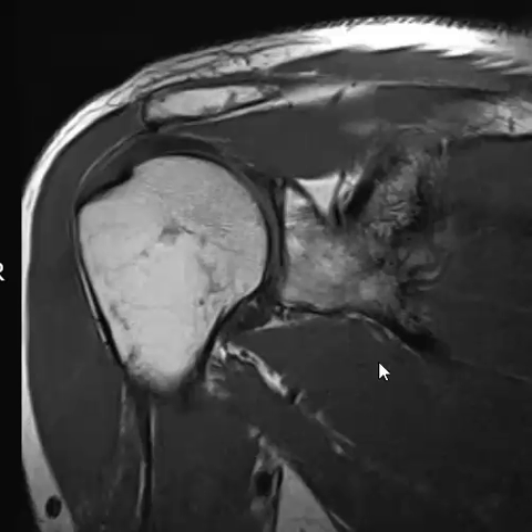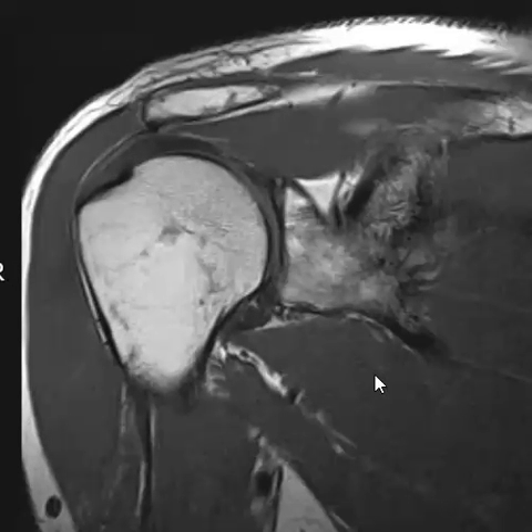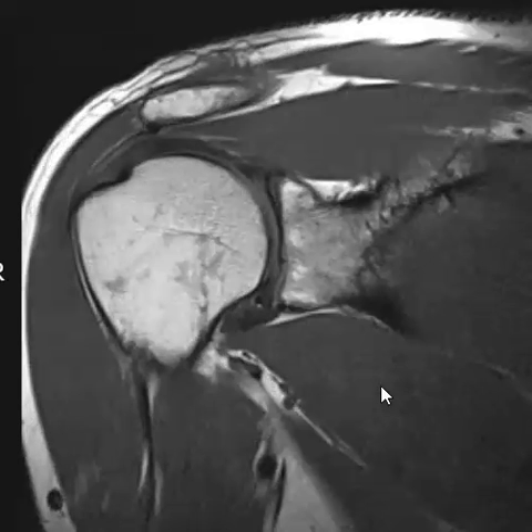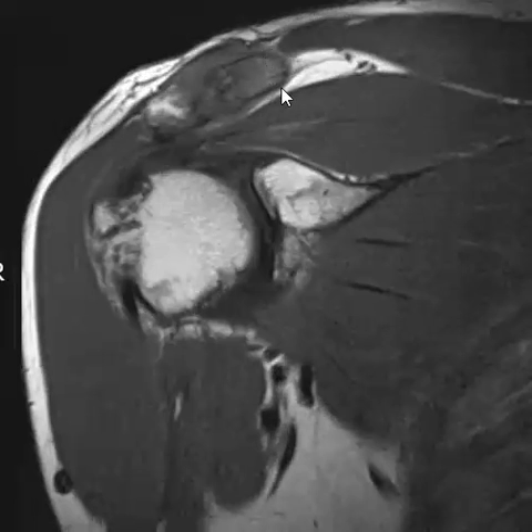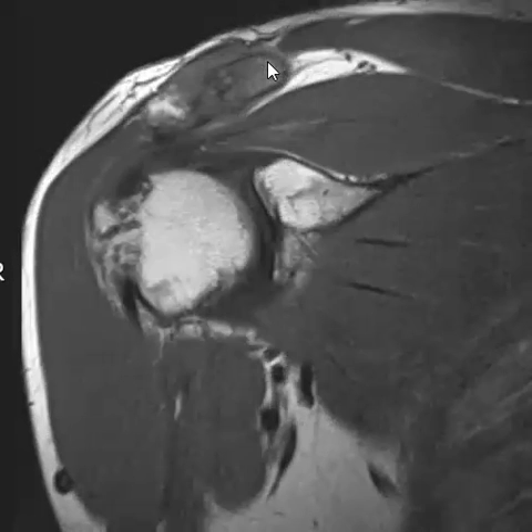Hello, this is Dr. Gay from First Look MRI. This is a 58-year-old male with shoulder pain; there's no history of prior injury. On this examination, we see almost a normal shoulder joint — the biceps and labrum things look pretty good — but the main problem was above the shoulder joint: the AC joint was abnormal.